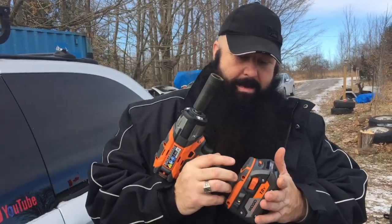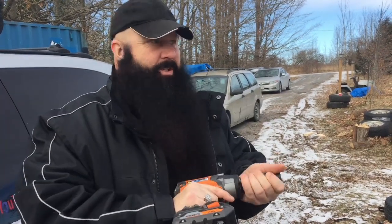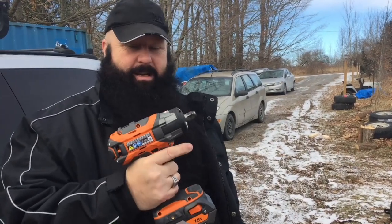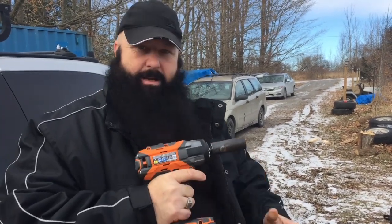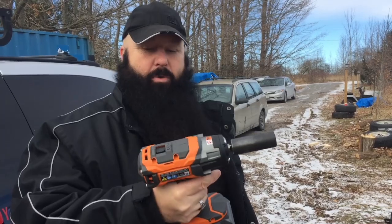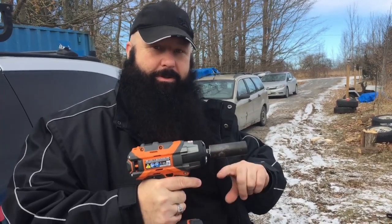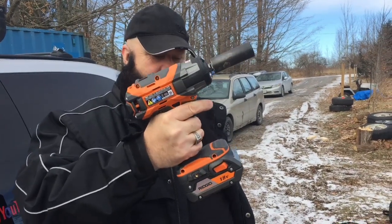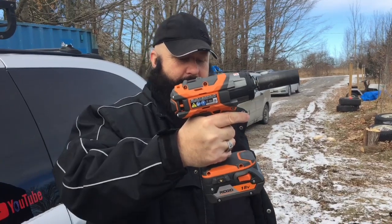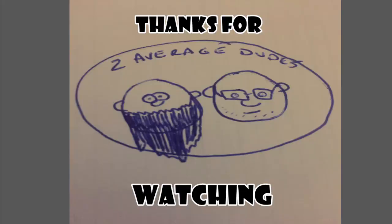So there you go guys. I never charged the battery — I'd like to see a lot more oomph with the battery charged. But it was under 200 bucks, lots of torque, lots of power. Those things were torqued on there. I don't think you ever go wrong with a Rigid tool, just because of the warranty, as long as you remember to register your tool. Rigid 18 volt hyper lithium-ion brushless impact driver — pick one up. Take care.